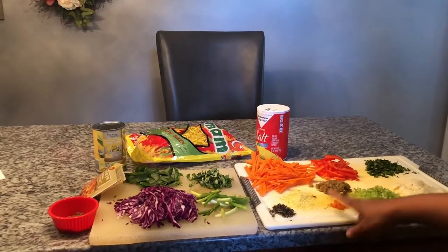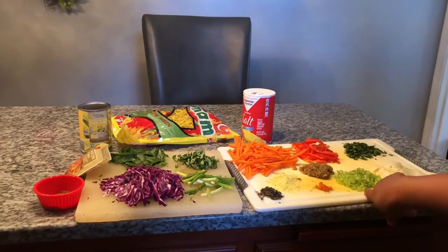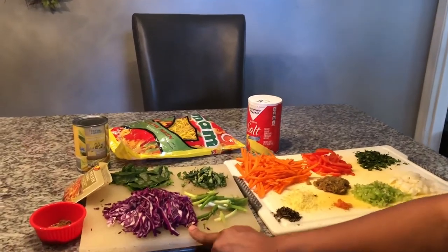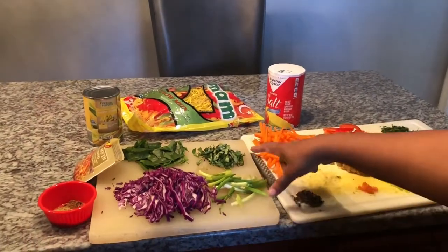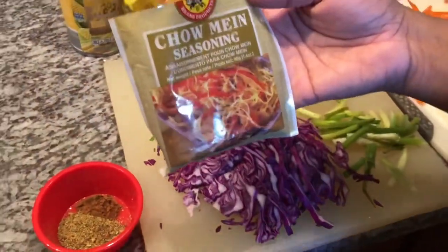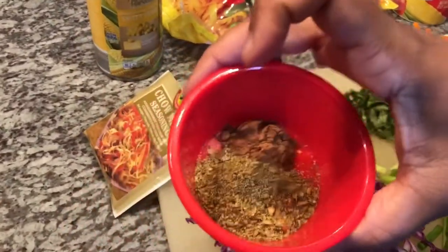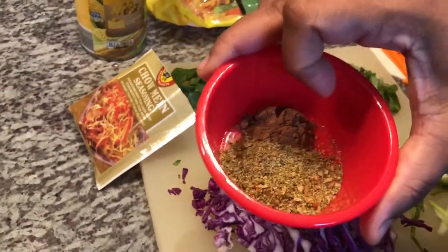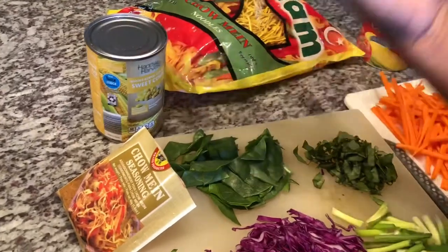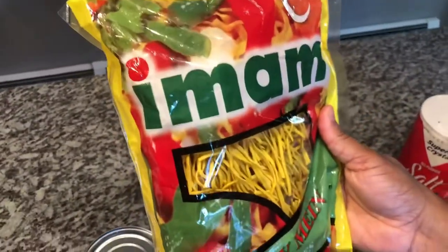some fresh grated ginger, some of my green seasoning, one wiri wiri pepper. I have here some celery, scallion, and I'm using purple cabbage because I love the color it gives the chowmen. I'm using some basil, and here I have some foi bagi. I'm using the chowmen seasoning from the Chief brand, some flavor meat — garlic and herb flavor meat — and some five spice. And I have here some corn that I'm probably gonna use about half the can.